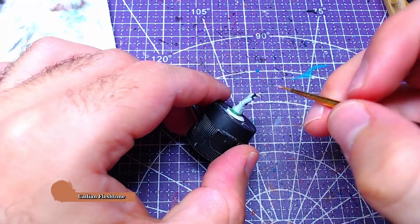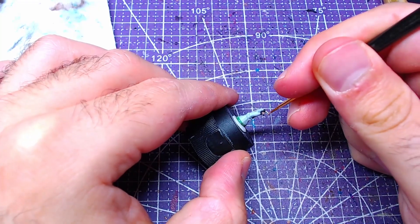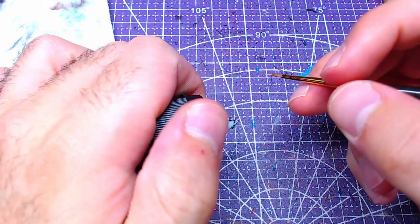With Cadian Flesh Tone, start painting the fingers. In case there are grey areas from previous mistakes, now is a good point to pass with grey and then apply the skin.